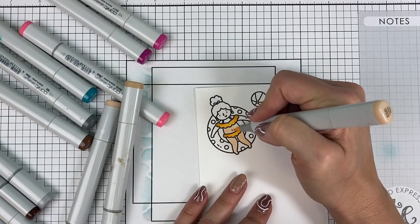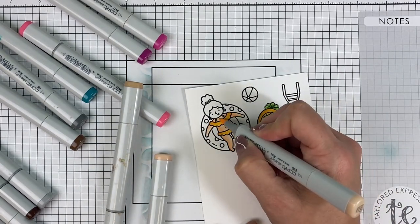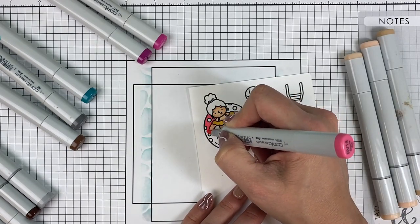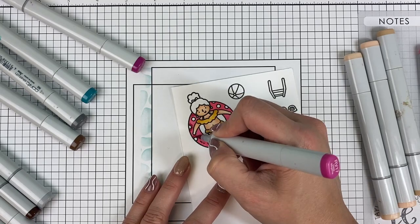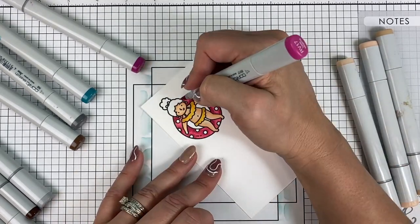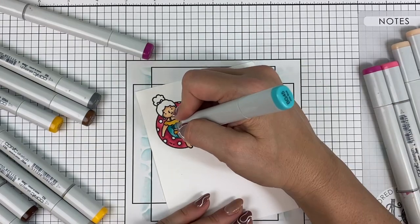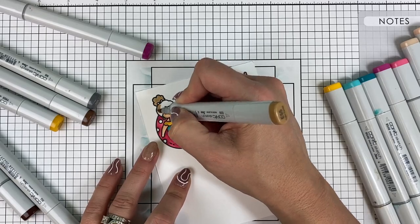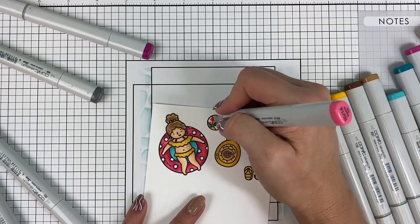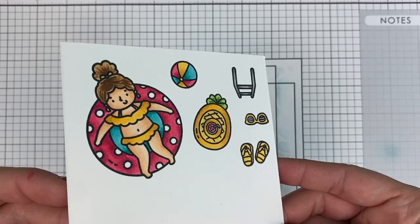I'm adding color with my Copic markers — I've sped this up so you don't have to watch all the detail of Copic coloring. I start with the lighter color, use the darker color to add shadows, then come back with the lighter color to blend them together. I've added blue between her body and the floaty to mimic the pool water color, because when you're lying in a floaty you'd see the water underneath.